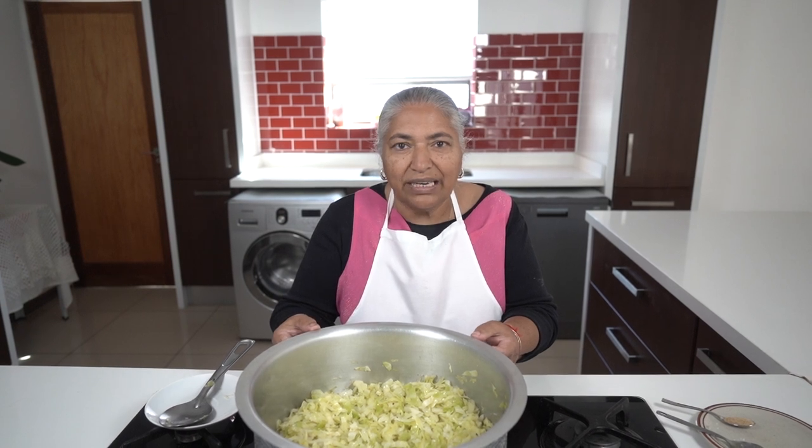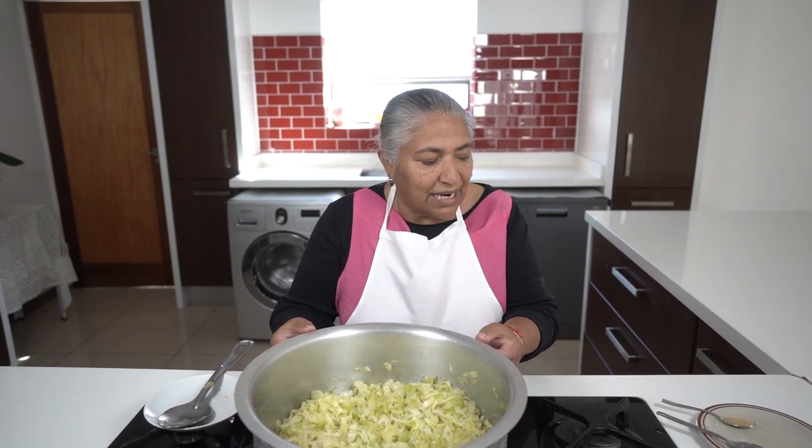Now I'm going to put my lid on and allow it to cook for another 15 minutes, till I see it coming to a fry. And then I'll add in my sugar.